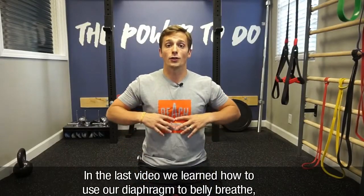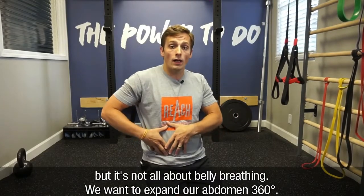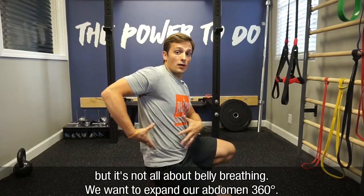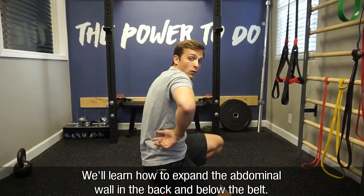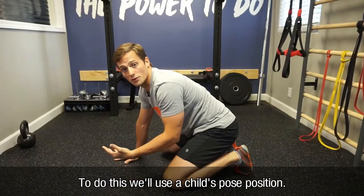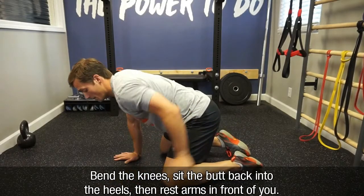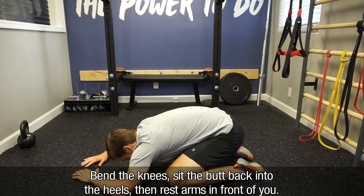In the last video, we learned how to use our diaphragm to belly breathe, but it's not all about belly breathing. We want to be able to expand our abdomen 360 degrees. Here we'll learn how to expand the abdominal wall back near your spine and as well as below the belt line. To do this, we'll use a child's pose position — bend the knees, sit the butt back into your heels, and then rest your arms down in front of you.